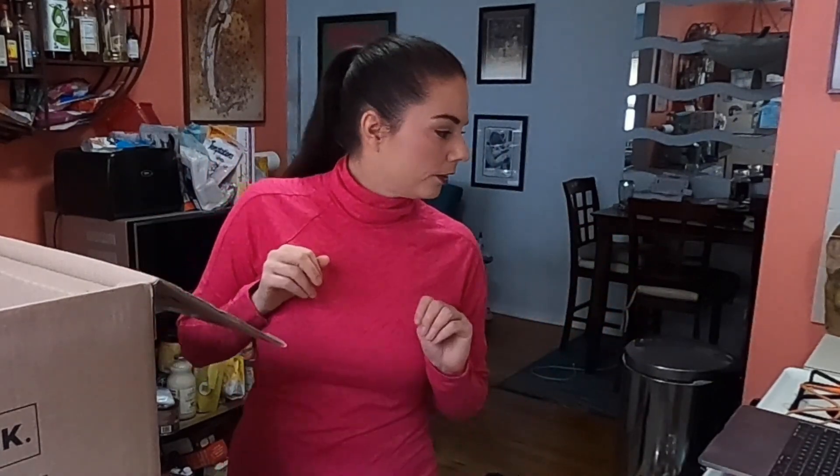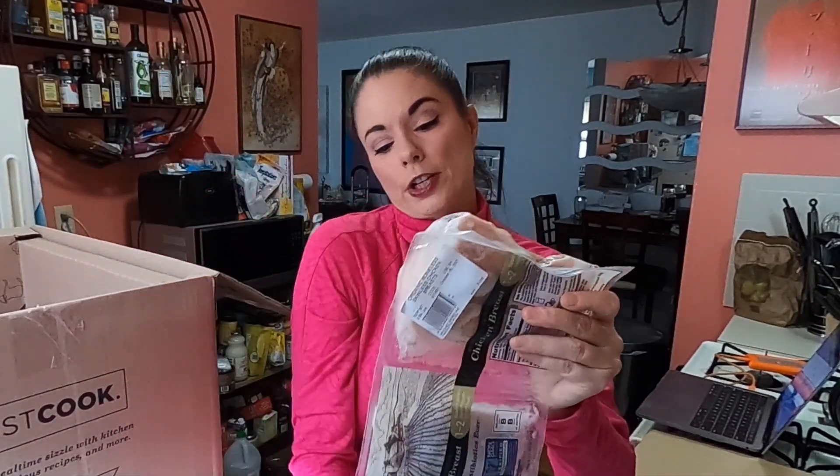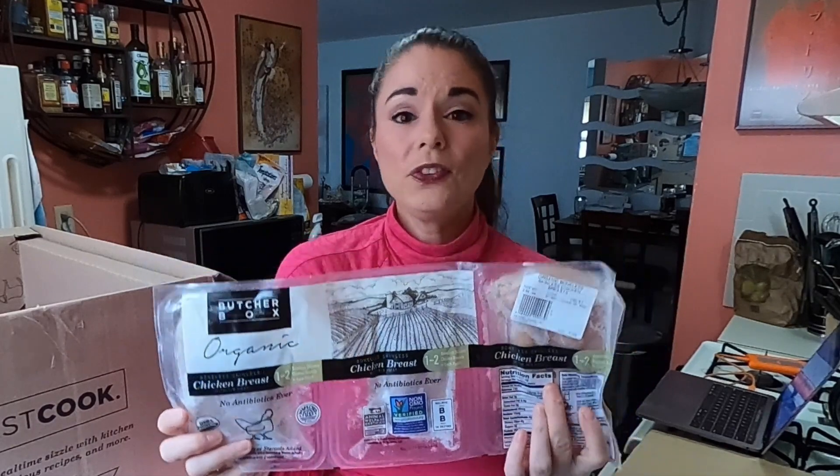My main box was the custom classic and that's $149. But I also ordered some additional things, and one of those is a chicken breast bundle — nine one-pound packs of chicken for $54. It's organic skinless boneless chicken breast, nine pounds of it. For that quality, I think it's a pretty good deal.